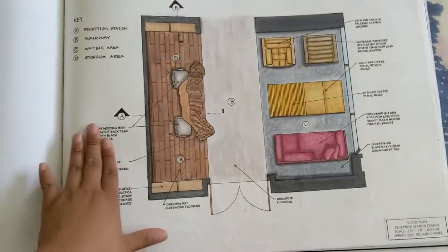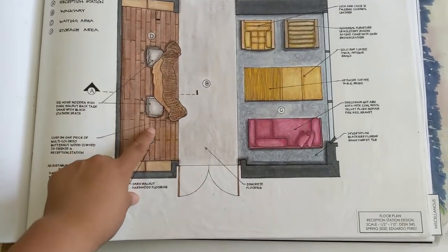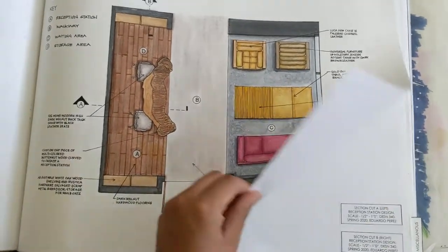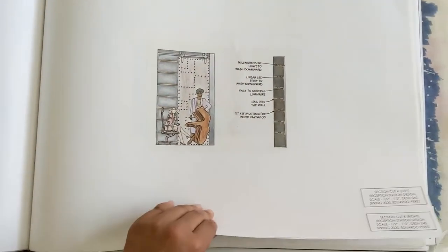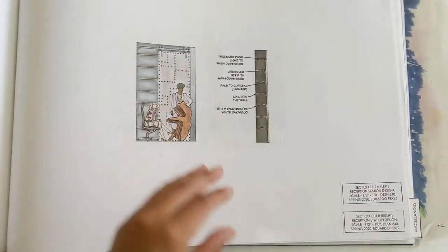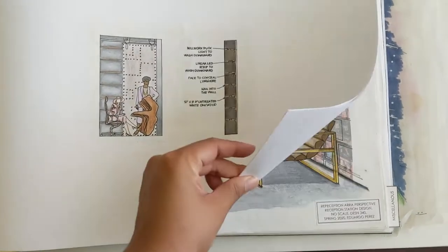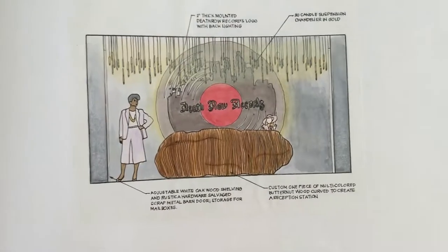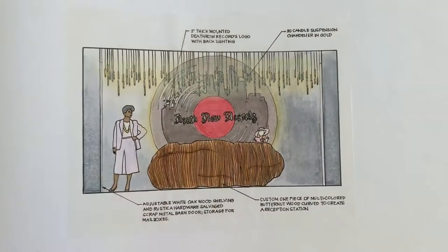This is the reception area — very straightforward, organic. And then this is the meeting area — I made it very masculine but I also wanted to add color to it. This is a section cut of the reception desk. And then very industrial doors. This is the front elevation of the reception desk — very, I was sticking to the nineties design, so I went with a really gold chain. And then came up with a logo for Death Row Records.